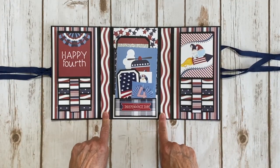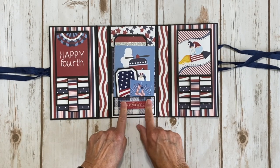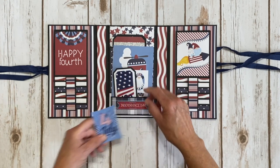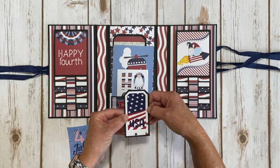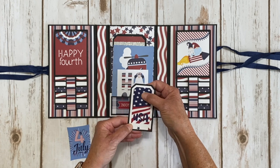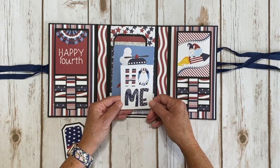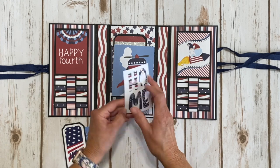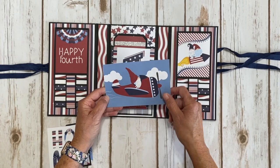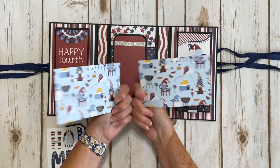I added the striped paper on the outside to the inside as well. On the center panel I made a little tiny pocket and put the 'Independence Day' sticker right here. This was a piece of ephemera, and I put it on a scrap piece of this paper - this was actually a sticker - then layered it on black. Another cute little card that spells out the word 'Home.' There's paper on the back with cute little gnomes having a barbecue. This was a four by six journal card - I stuck it in the pocket - and same with this USA one. It's also got the barbecue gnomes on the back.